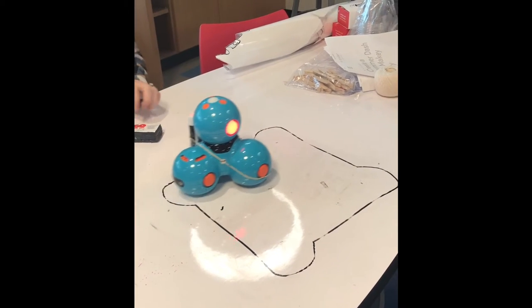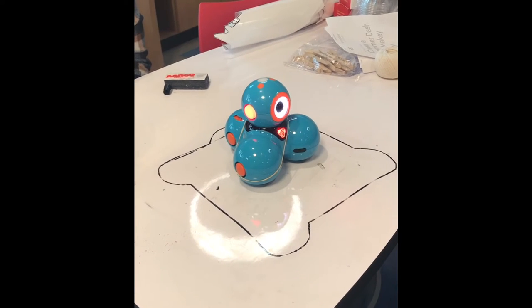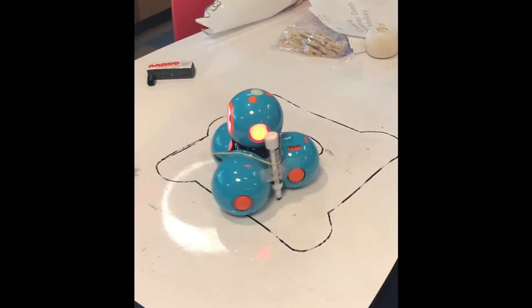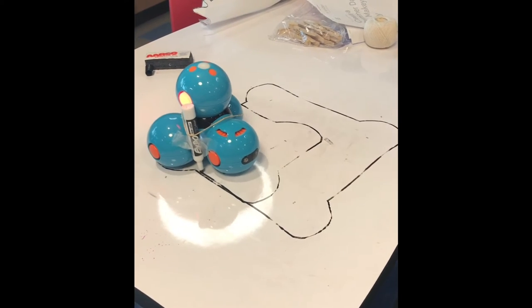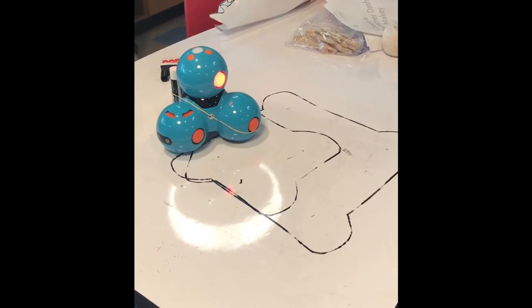Dash is a robot with many capabilities. We use Dash to program and draw using Lego bricks, rubber bands, and drawing tools. With the addition of downloading an app by Wonder called Blockly, students can obtain a better understanding of the creative aspects of computer science.